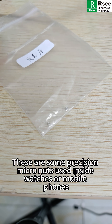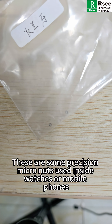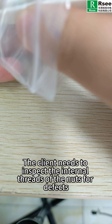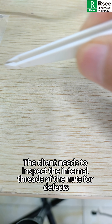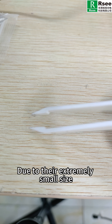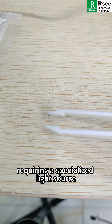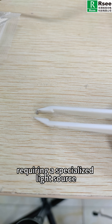These are some precision micro nuts used inside watches or mobile phones. The client needs to inspect the internal threads of the nuts for defects. Due to their extremely small size, visual inspection is impossible, requiring a specialized light source.